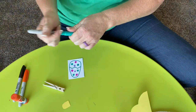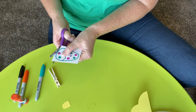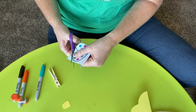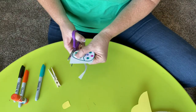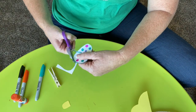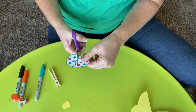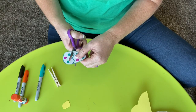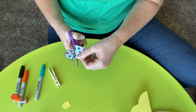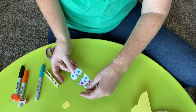Once my egg is all decorated, I'm going to cut out my egg and I'm going to keep my blue line that I drew. I'm going to cut right around. What shape is an egg? Does anyone remember? Yes, it is an oval. Once I'm done cutting my egg out, I'm going to cut right along the cracked egg part, right along the line. Do you see how I have two pieces now that go together?